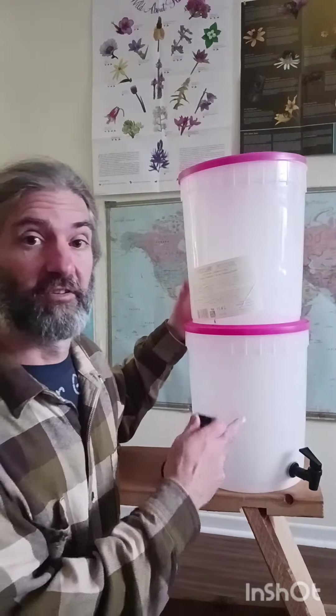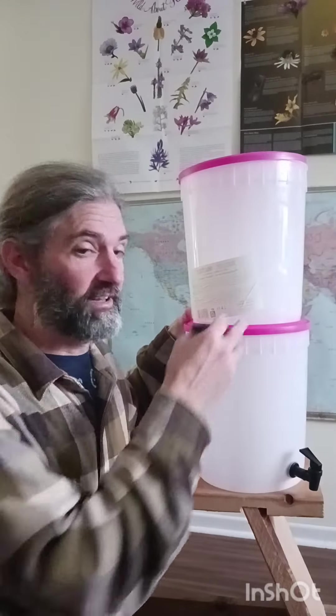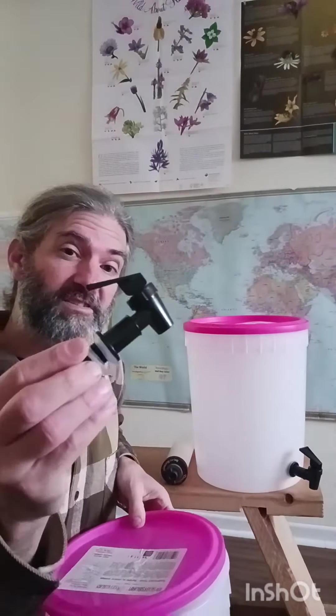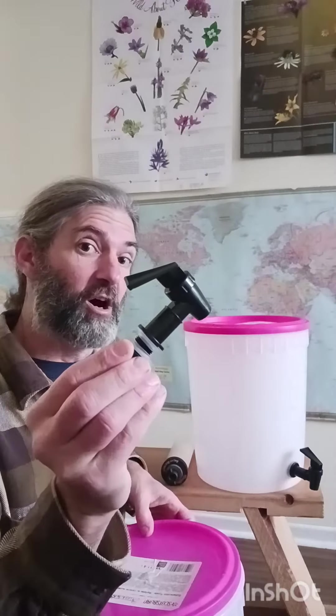First thing we need is two containers. I've got ice cream buckets that I got from the local ice cream store — they gave them to me for free. You can use five gallon buckets, whatever you've got, as long as they have a lid. After we get our buckets, we're going to get our spigot. You can get these from your hardware store or order them online. I got two for about $12.